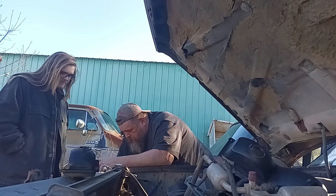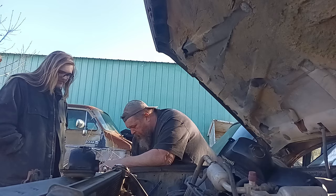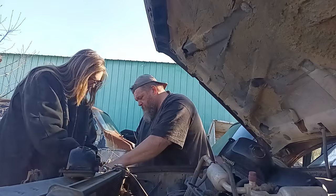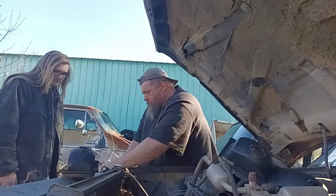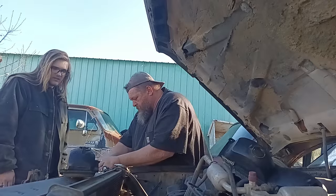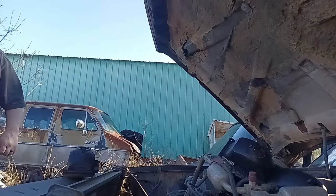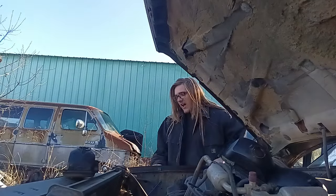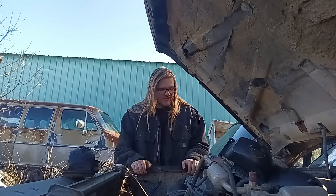We would have never thought to look in there for that screw. If I had a superpower in a world where there were other superpowered people and I had to fight supervillains, I would want the power to be ten percent better than anybody I was fighting. Then basically your superpower is just that no matter what, you can't lose a fight.